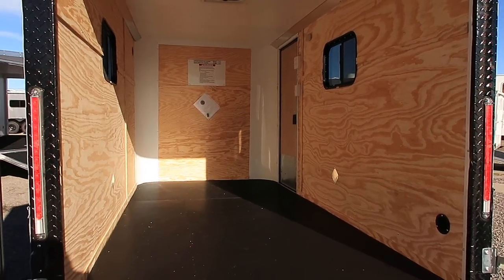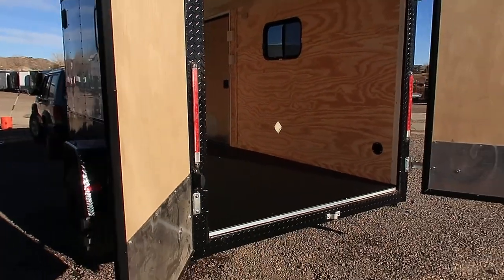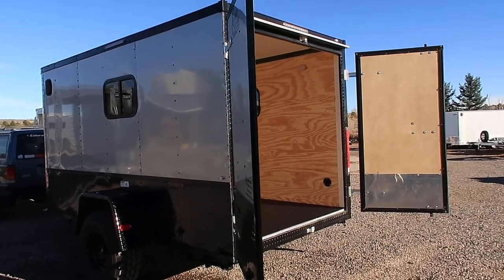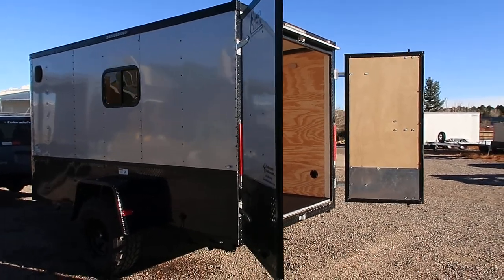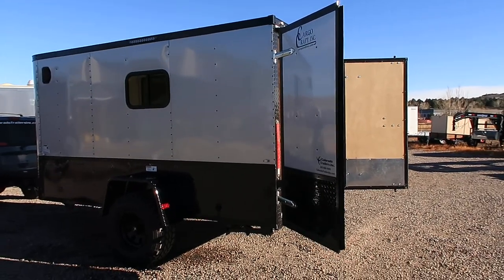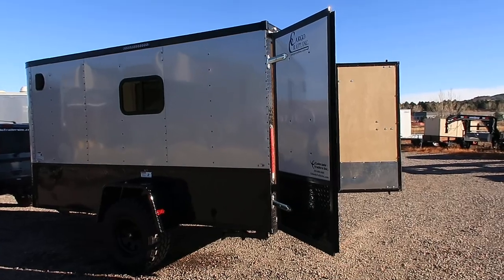We offer the largest selection of cargo trailers in the state. You can reach us by calling 303-688-8485, or check us out online at coloradotrailersinc.com. If you don't live near us that's okay — we do have shipping options available and we can custom order trailers for you, including off-road trailers, every day. Give us a call and be sure to like our video and subscribe.